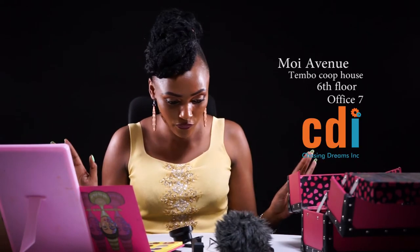Hi guys, today I bought equipment from CDI Gadgets, which I'm so excited about. CDI Gadgets is in town — My Avenue Temple Coop House, 6th floor, office number 7. That's CDI Gadgets.